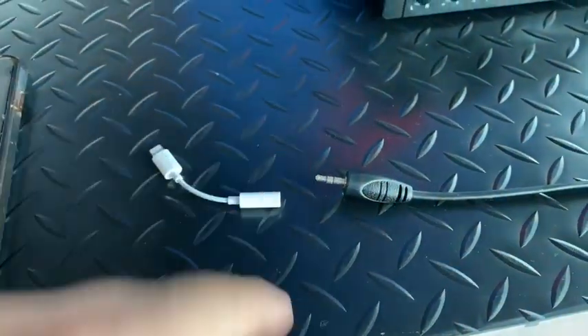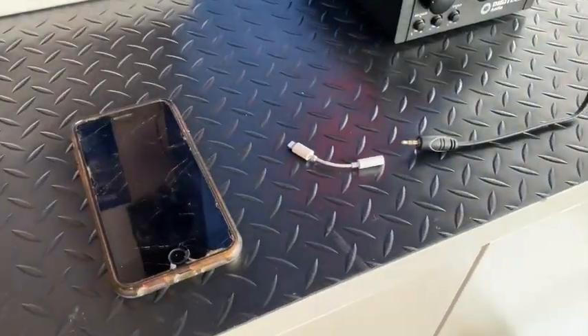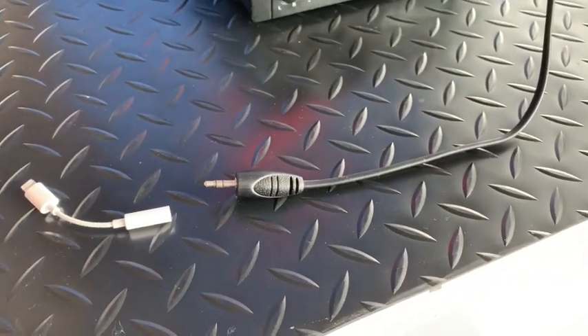This is a lightning cable connector which connects to the cord. You will also have to bring your device — in this case it's an iPhone — but you can plug any device into this as long as you've got the connection cord to connect to our main cord to the amplifier.